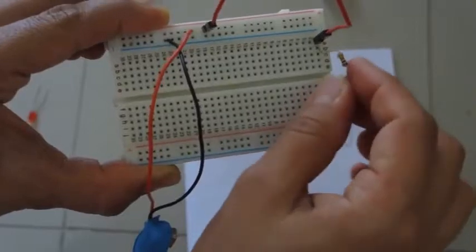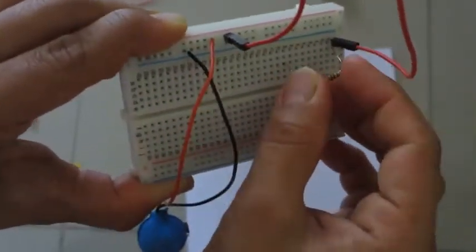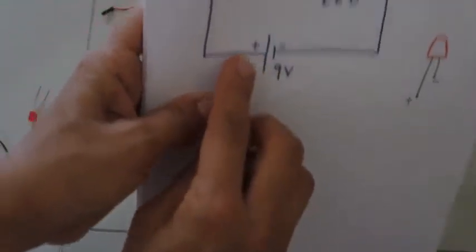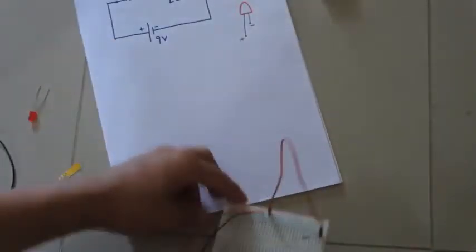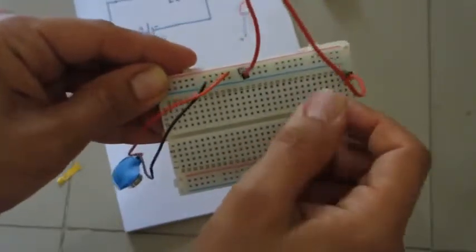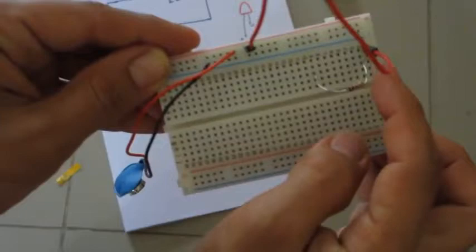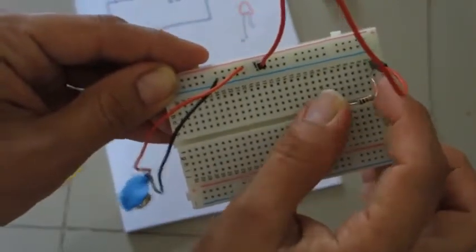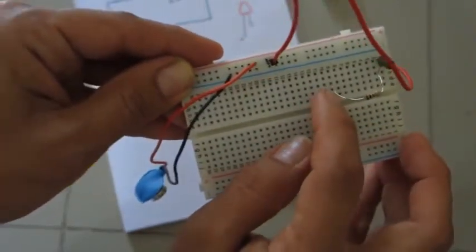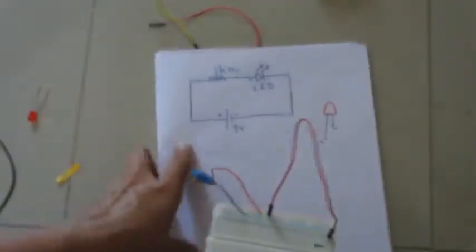Hook the resistor in here — the other end can be connected to any other hole. So this much of the circuit is complete: the positive of the battery is connected to one end of the 1 kilo-ohm resistor, and the other end of the resistor goes to some other hole.